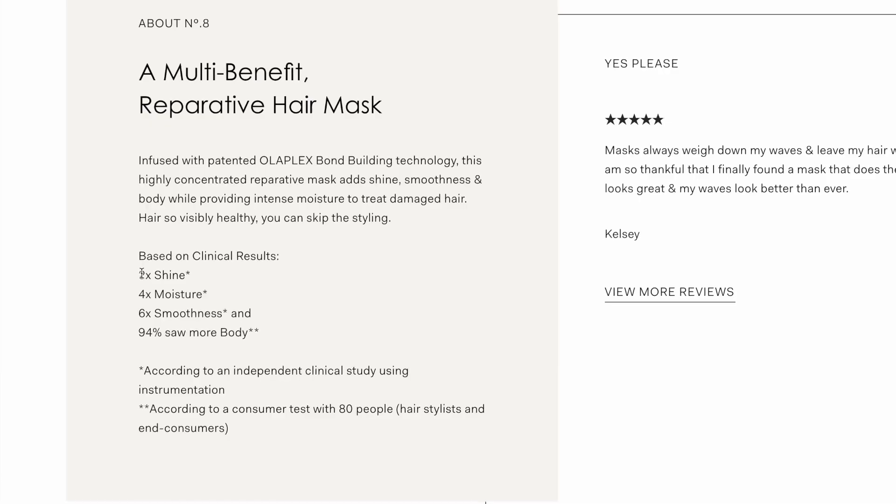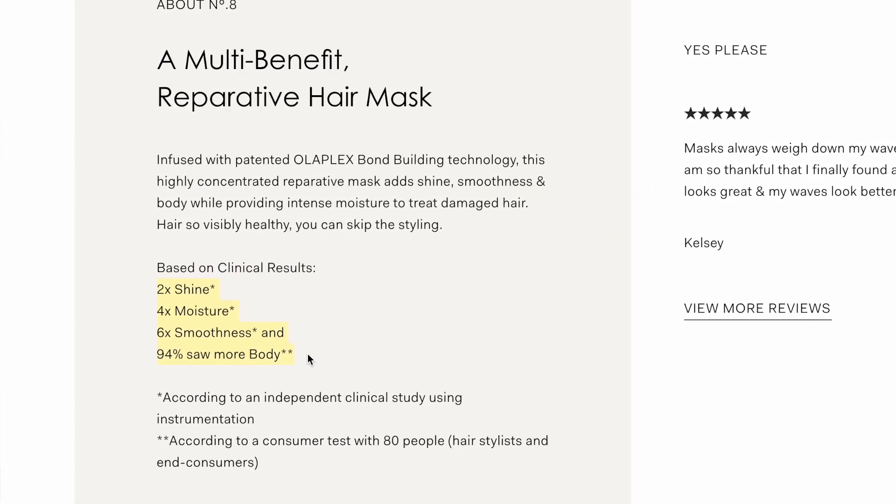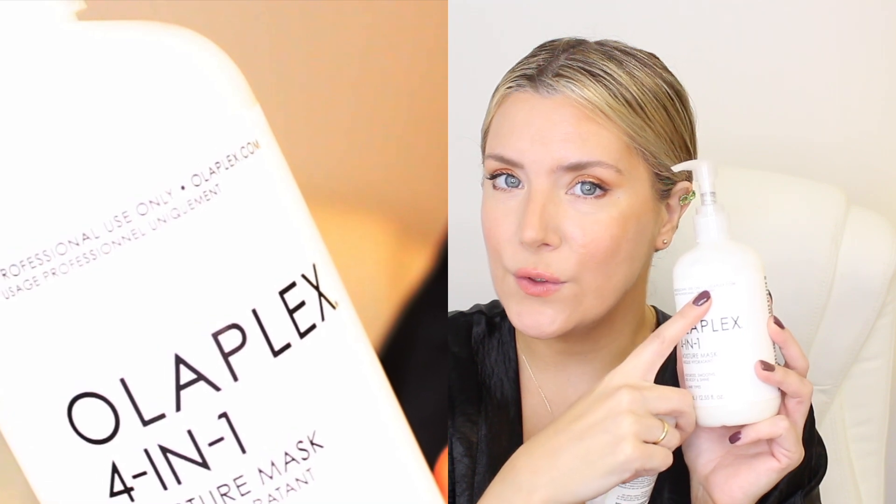The 4-in-1 should give you a hundred applications based on what the packaging says. They both have the exact same claims: moisturize, smooth, add body and shine, and they're both made for all hair types. They're both supposed to be very concentrated hair masks and they both have the patented Olaplex technology. But it specifically says that the 4-in-1 is for professional use only.